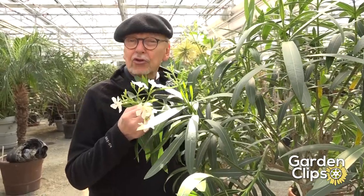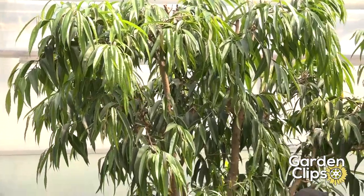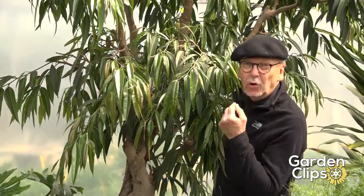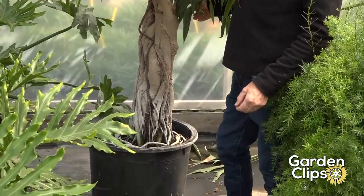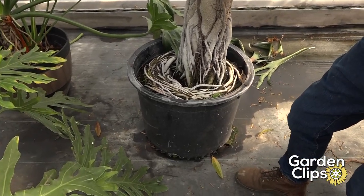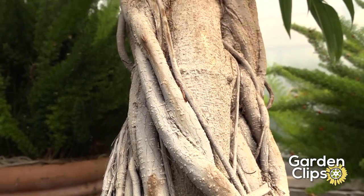The Oleander is really controlled by the size of pot that you grow it in. A pot this size will keep it to a five or six foot shrub. If you have a bigger pot, it will also grow into a tree form. Notice the roots winding around the pot — they do very well as a pot-bound plant. Many plants won't tolerate that kind of condition, but the Oleander will. Nice sized trunk, beautiful plant.